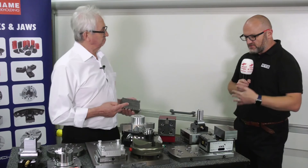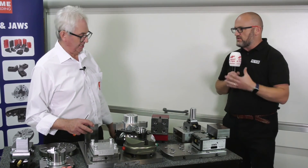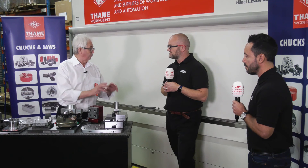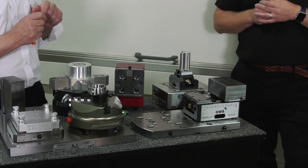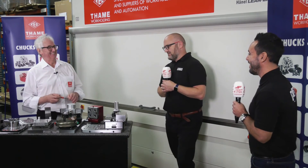One thing we haven't touched on - if you put the solid grip system on it, you can use these on your CMM as well. So you can ensure the component's correct, take that off and measure it, bring it back. If it's not quite correct or you want to do a few more modifications, or part machine it before a delicate finishing operation, take it away, check it, bring it back. Do you sell this to metrology companies? We do, one or two. Do you think potentially in the future machine tool beds will be Zero Point ready? Some are.